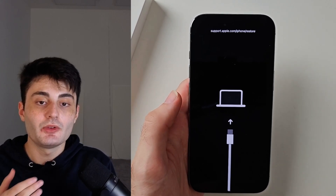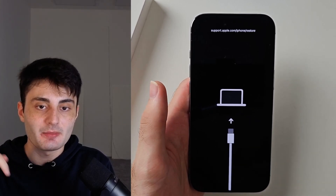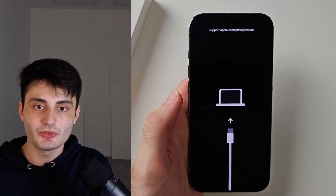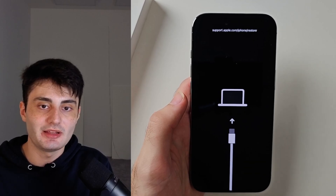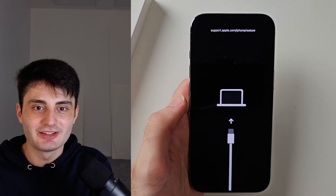YouTube doesn't promote my videos like they used to, so if you found this video useful, it would really mean the world to me if you hit the like button and left a comment saying you found it useful. If you didn't find it useful or have any questions or concerns, just let me know in the comments and I'll try my best to get back to you. Have a nice rest of your day — bye!